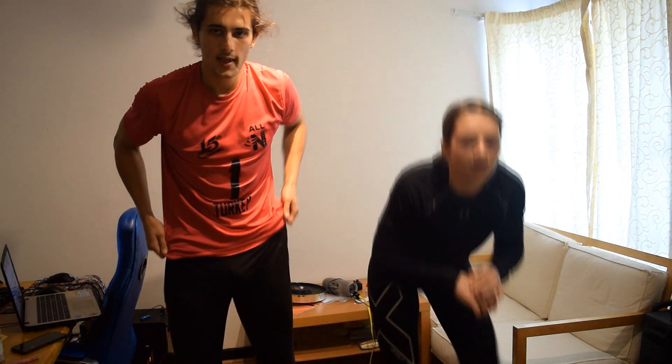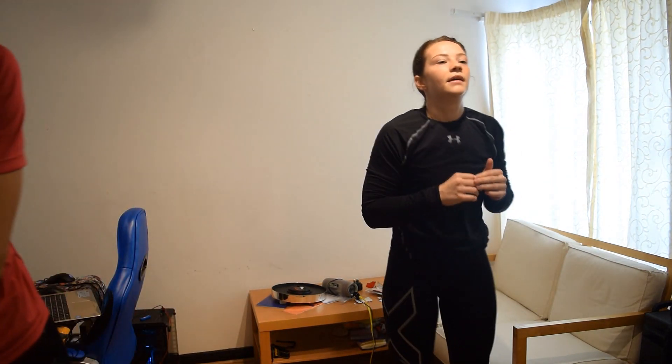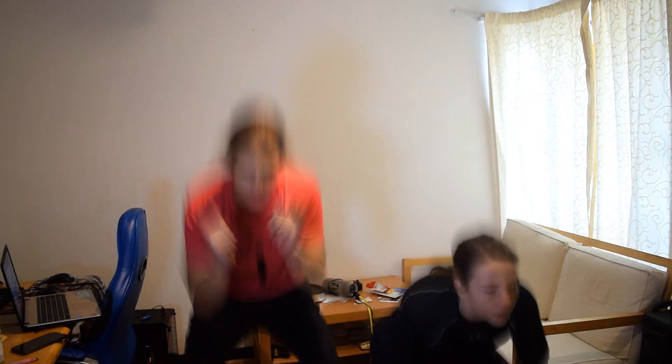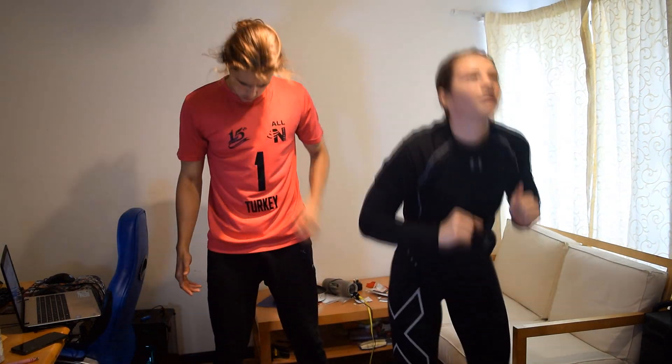Go on to the squats. Coming from a gym-based workout, like heavy weights, to this — I would actually say that this is way more challenging.